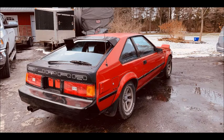Bye guys, more next week on the Supra build — stick around.